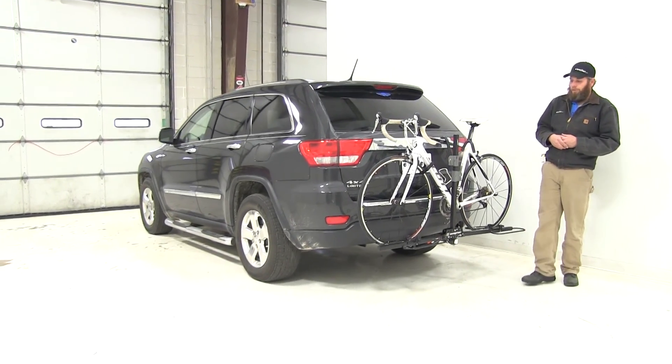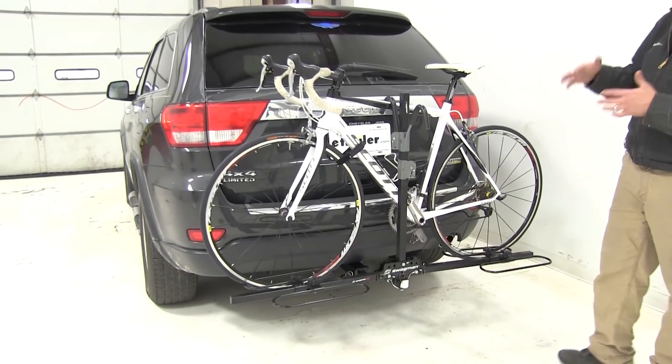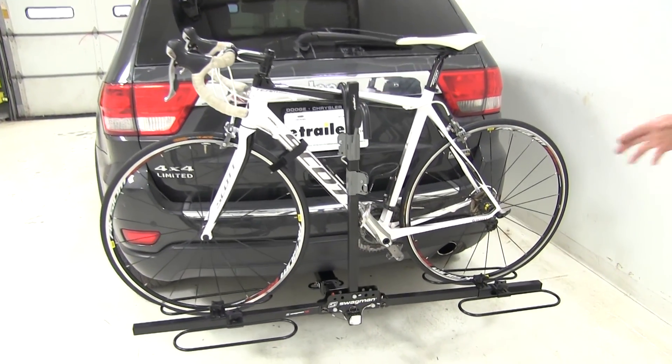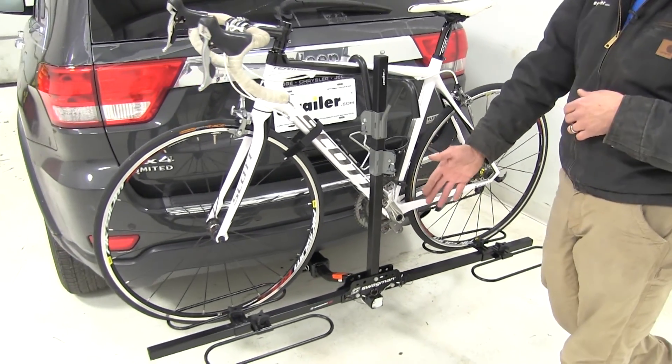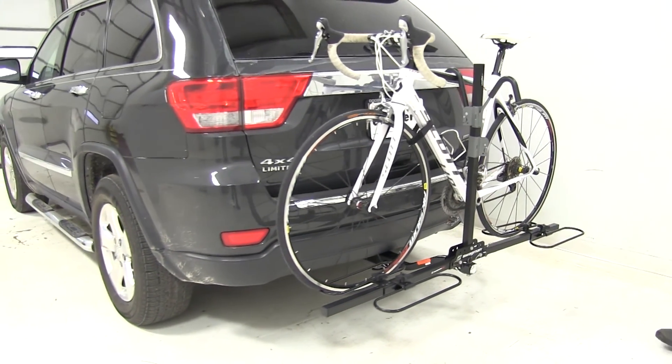Today in our 2011 Jeep Grand Cherokee, we've got out the Swagman XC2. We're going to test fit it and see how it stacks up against the rear of the vehicle here. The XC2 is designed for use with inch and a quarter or two inch hitches. It's a two-bike platform style rack. Part number on it is S64650.